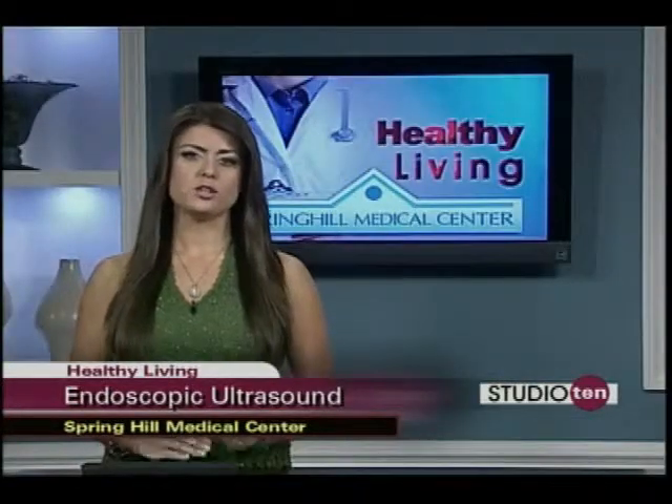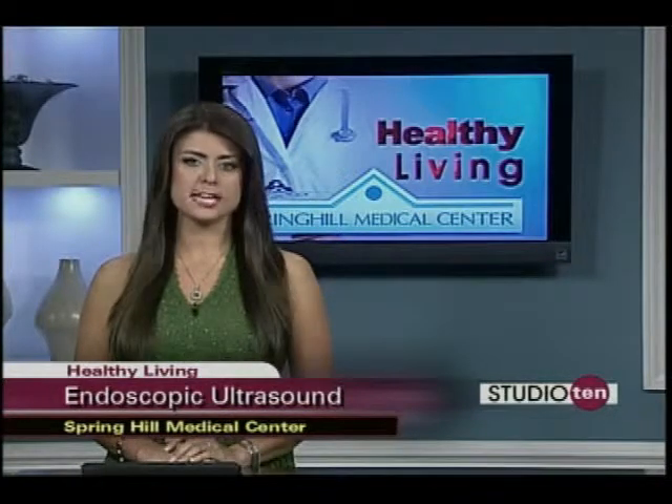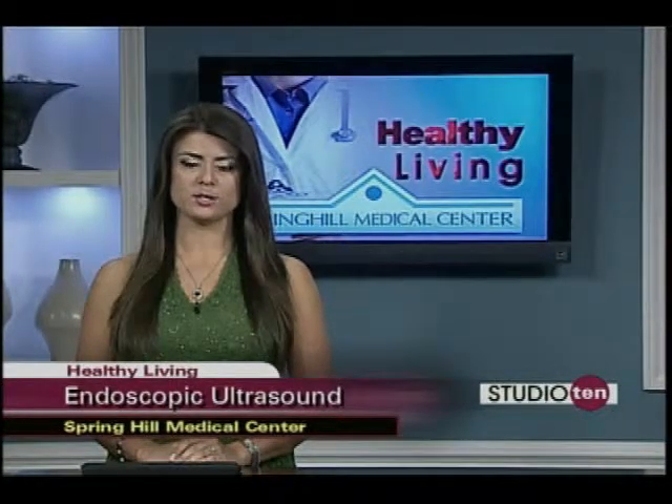If you think that you may be a candidate for endoscopic ultrasound, you can make an appointment with Dr. Sanders. He practices internal medicine at Spring Hill Medical Center. You can get that information on our website Fox10tv.com — just go to the Studio 10 section.